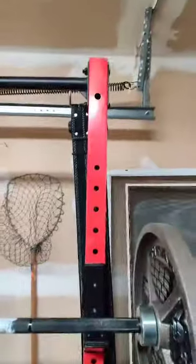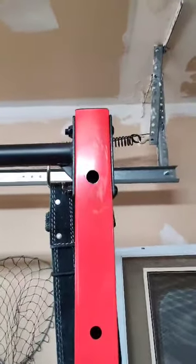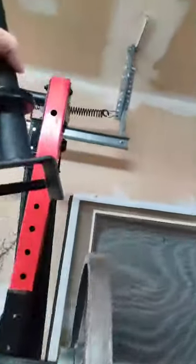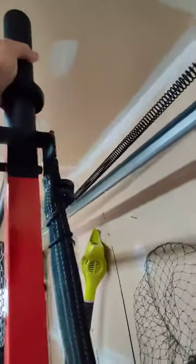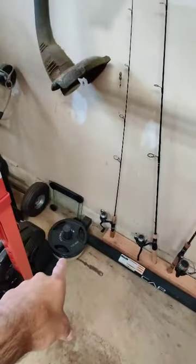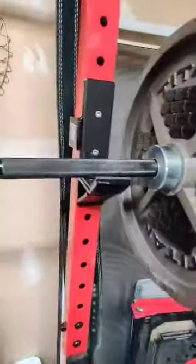A couple of modifications: I drilled a hole on both uprights at the top to put in some weight plate holders. These are 5/8 inch, so they slide in here and you can stack weights on them, because the only weight holder that comes with it is down at the bottom. So I put the lighter weights up on top.